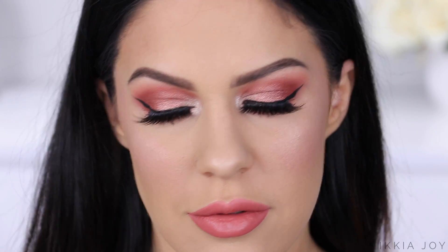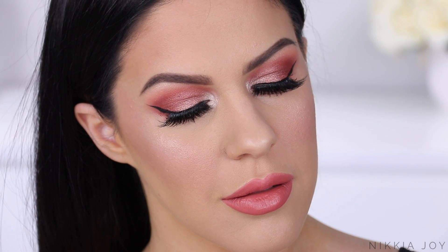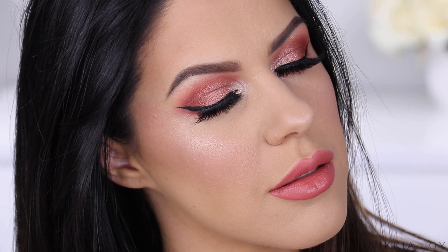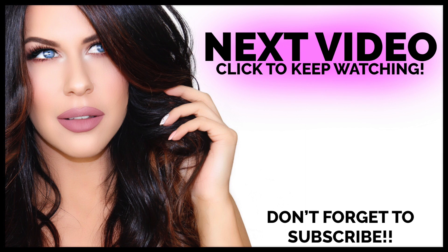You guys wanted to know my thoughts on the ColourPop Kathleen Lights eyeshadow palette — you need it. In fact, you needed it yesterday, so go and buy it. I love you all so much. I hope you enjoyed today's affordable tutorial and I will talk to you guys in the next one. Bye!